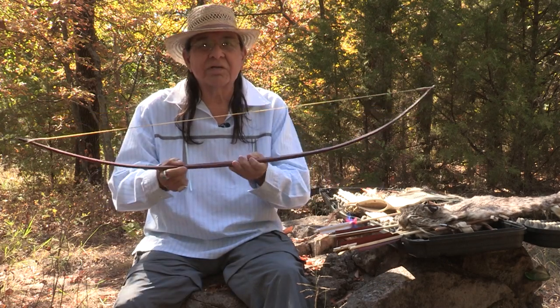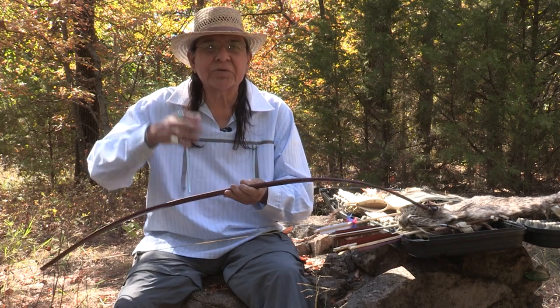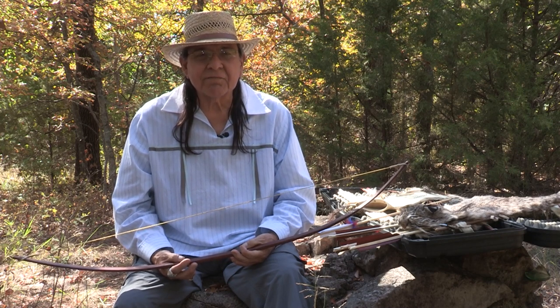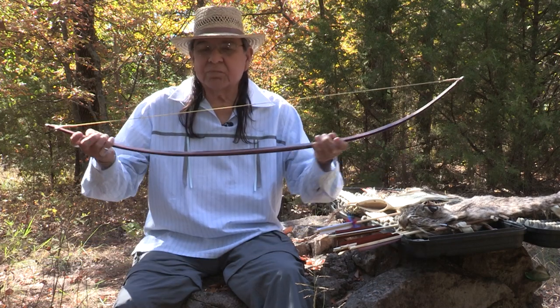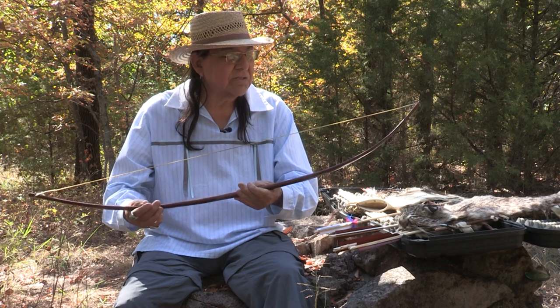I would visit with one gentleman and he would tell me about bows and arrows — how to make them, how to shape them, what wood to cut them out of, when to cut the wood, what to look for in the tree. We use basically bois d'arc. They've made bows out of everything — mulberry, other oak trees. But bois d'arc has more spring to it, it's just stronger, it makes a good bow.